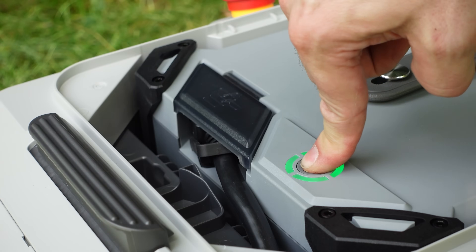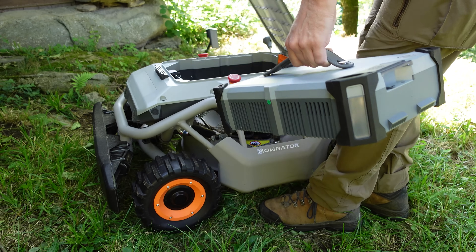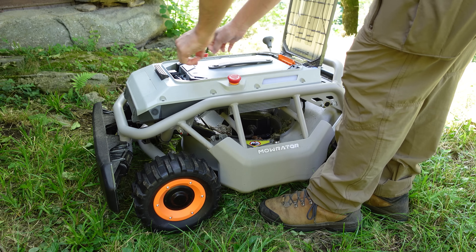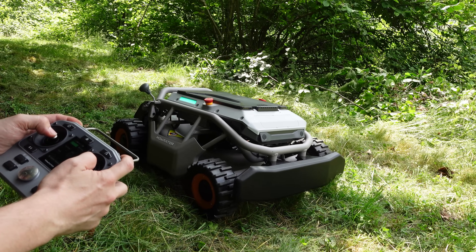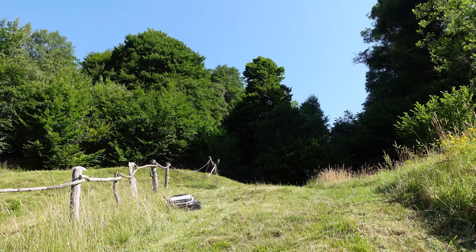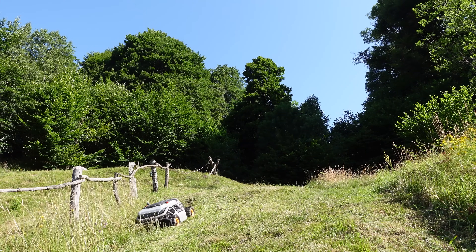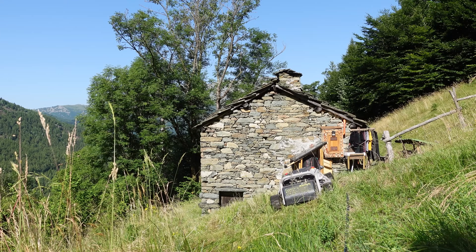With the 18 amp-hour battery, the S1 can run for up to 2.2 hours. Of course that depends on grass height, density, and terrain slope. No overheating, no dropping performance — just steady cutting from start to finish.